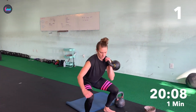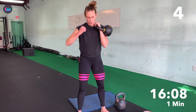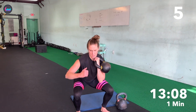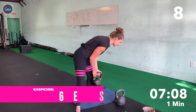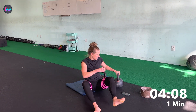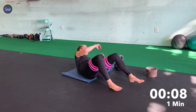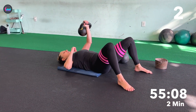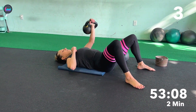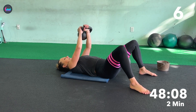One, two, three, four, five, six, seven, eight. I did a hard leg workout yesterday and I am feeling it. Back down for chest press. One, two, three, four, five, six.